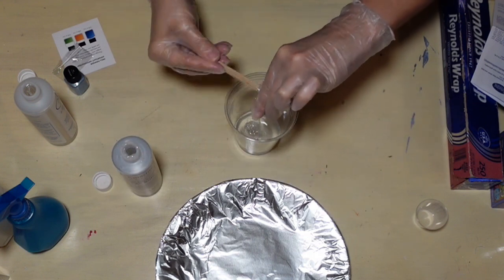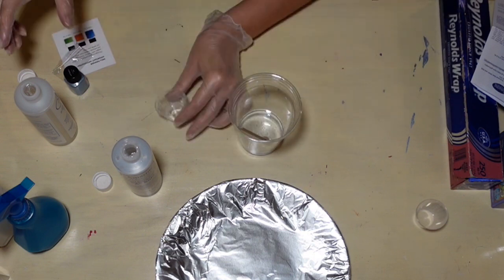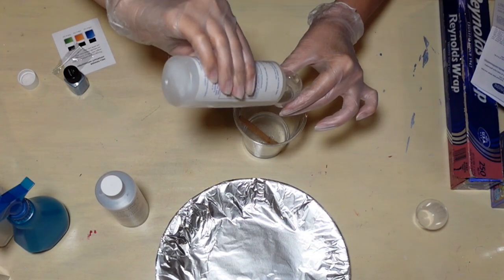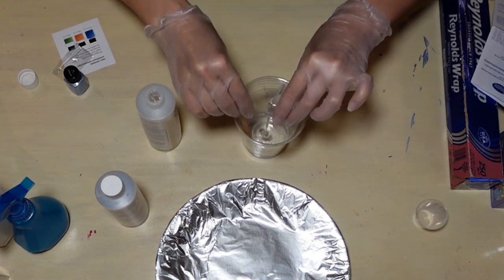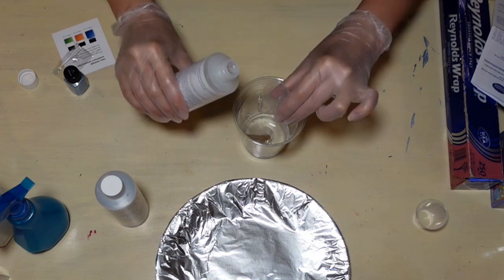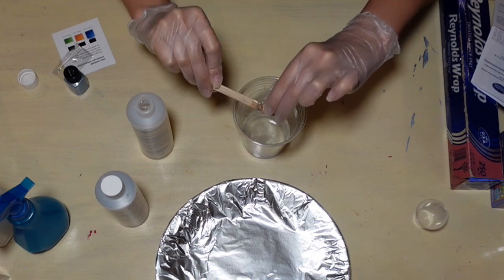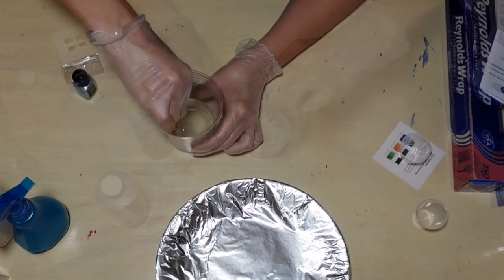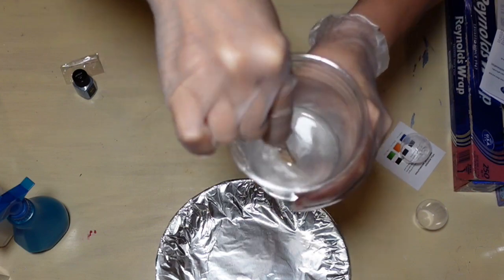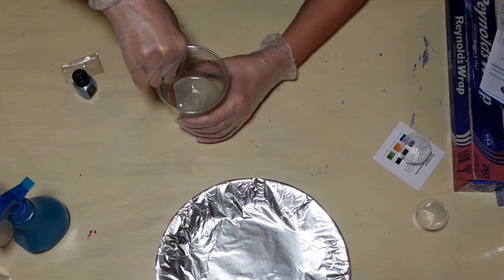Part A is very thick — it's a gel. I'm scraping it out to make sure my measurements are correct. Part B is thick as well, but not nearly as thick as A. I think B is the activator. Once you have both measured out, you have to mix it and mix it and mix it some more. The instructions say to mix it until there are no more swirls — you can see it starts out a little cloudy. I mixed and mixed until it went clear.